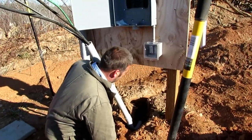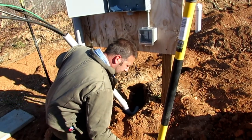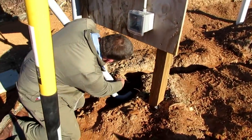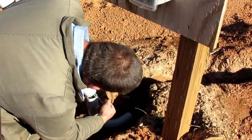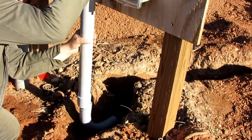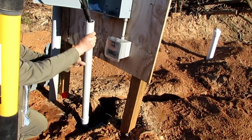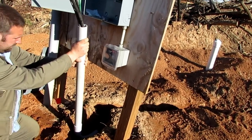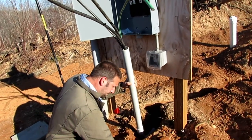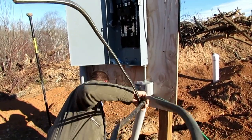We'll go ahead and glue this up down here as well. That's in there — feels like it's good.